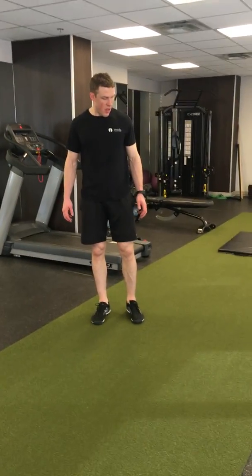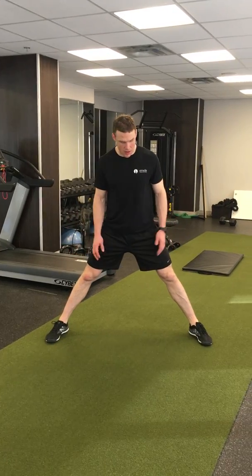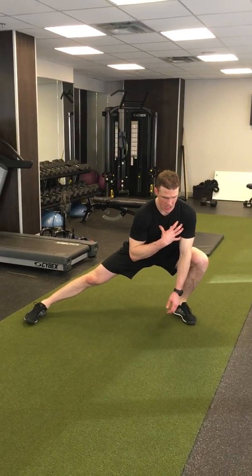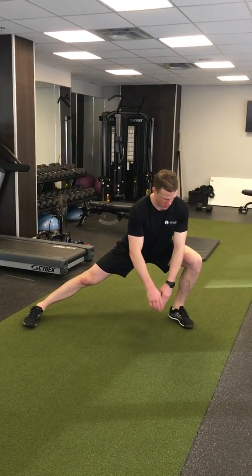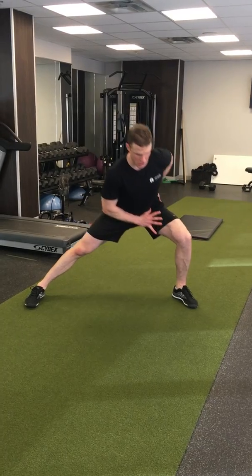This is a lateral lunge — actually, it's a lateral squat because your feet end up being in the same spot. So you sink down into one side, keeping that chest up. You're not letting this knee collapse; it's going over your toes this way. Your heel's down, then you come up.